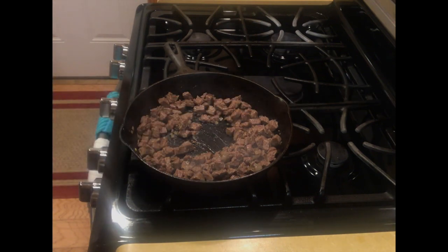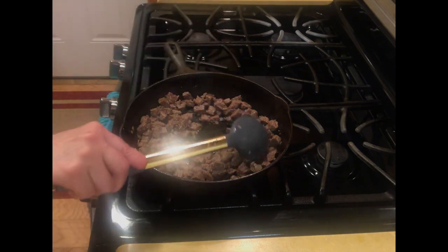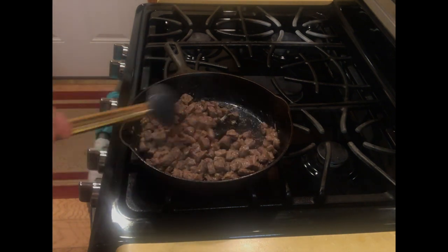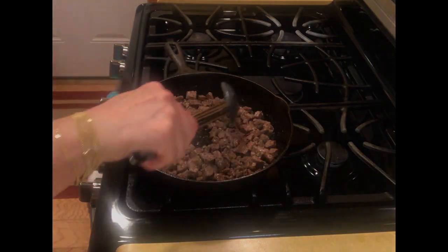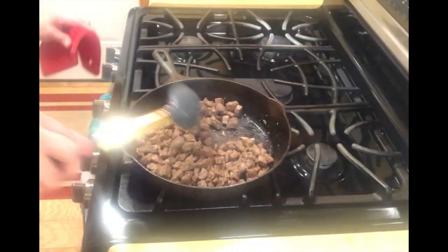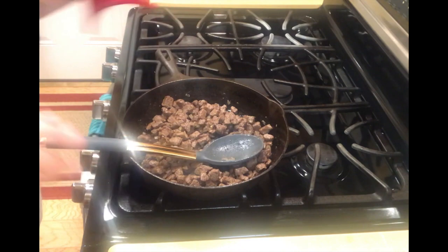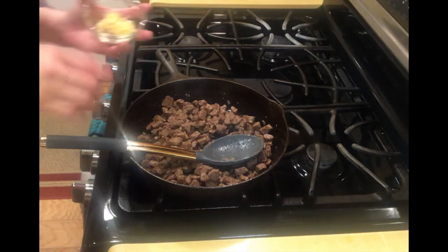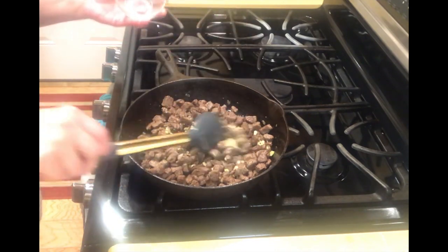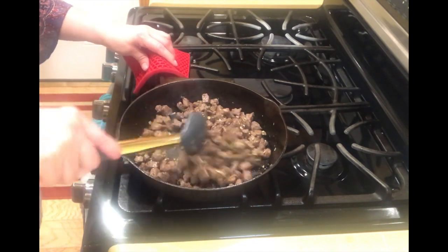All the water has evaporated from the meat. Now we add about a teaspoon of oil right in the center and fry the meat until it's nice and brown and crispy — not totally crispy, but with some good color. Once it looks great, we add the garlic last, because if garlic starts to brown it gets bitter and we don't want that.